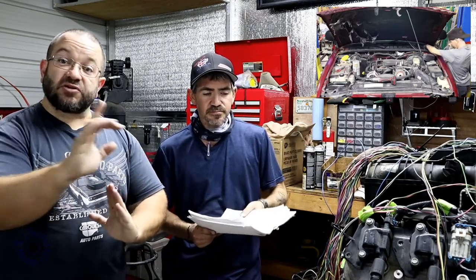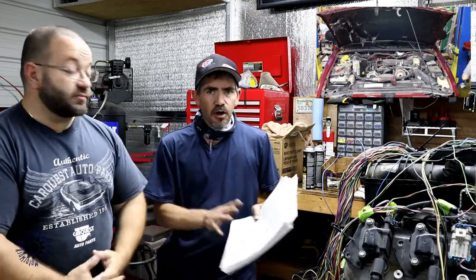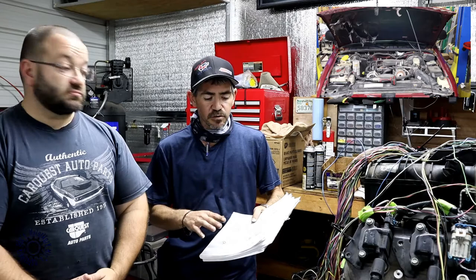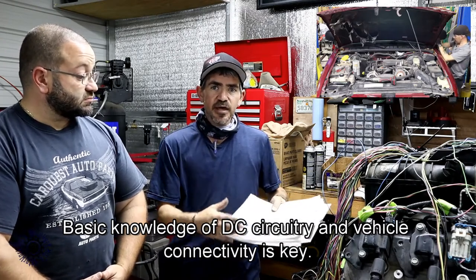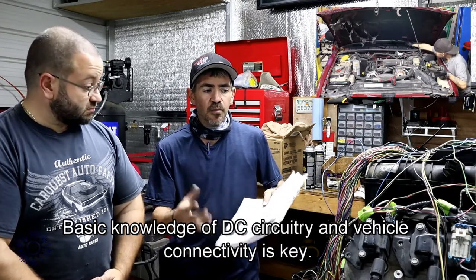Do you have to be an electrical engineer to understand what's going on here? No, you don't. But there is basic knowledge that does need to occur. Basically, the knowledge is knowing power and grounds — knowing that your wiring harness has to have some kind of power, it goes through a switch or a sensor, then it goes to the PCM, and the PCM either controls the ground, or in some cases the computer just recognizes a voltage change based off a magnetic sensor, a Hall effect sensor, or something similar.